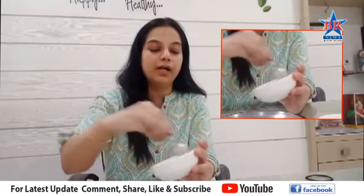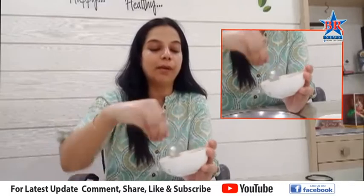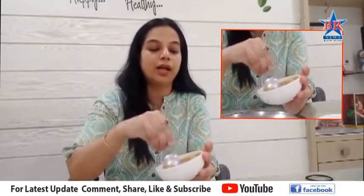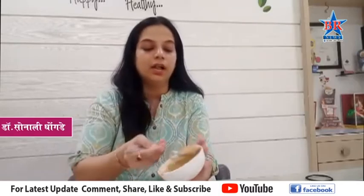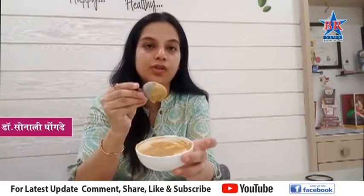When we have anti-oxidants, we will have healthy skin. We will also add vitamin C to our skin. This is a very nice mixture for face bacteria.